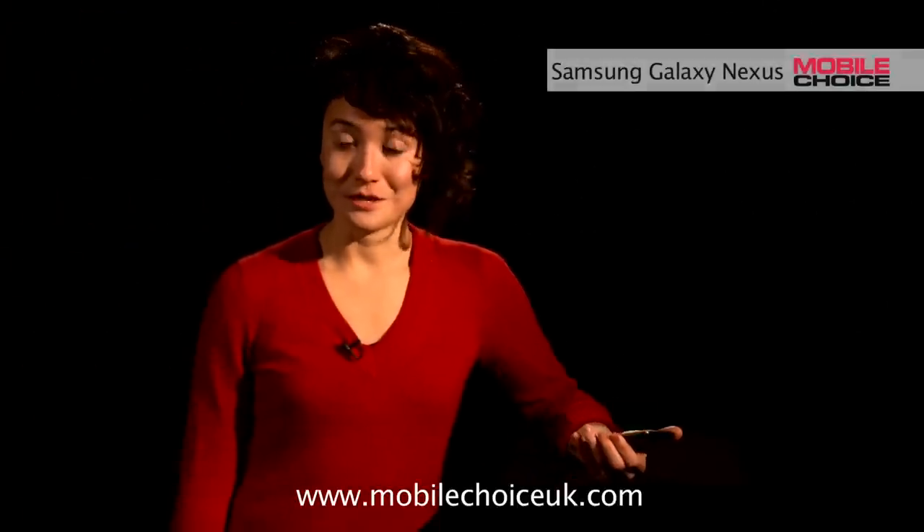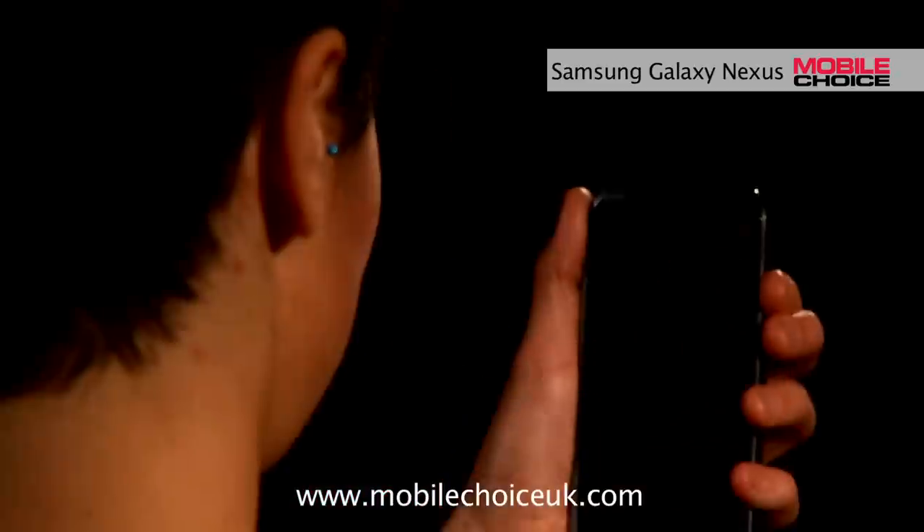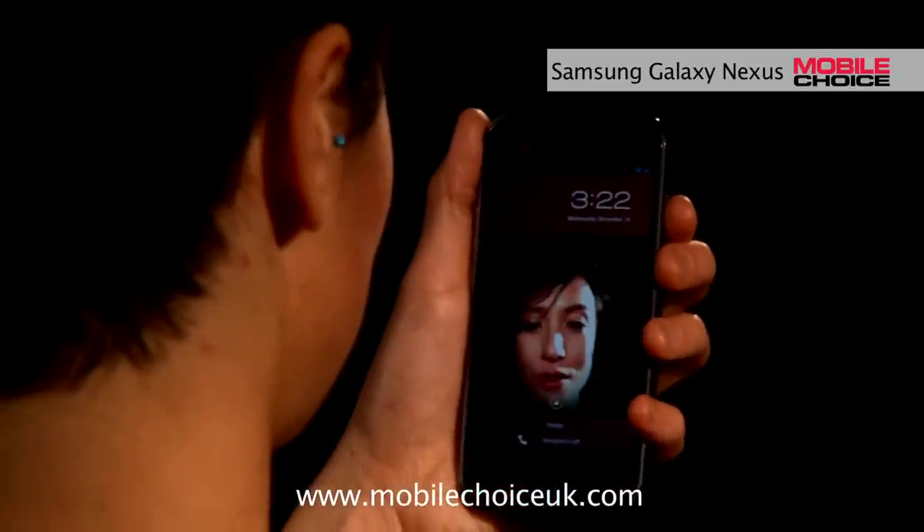One of the more interesting new features on Ice Cream Sandwich phones is the face unlock feature, which actually uses face recognition software to unlock the phone for use. So just wake the phone from its off state and place it in front of your face. It's recognized me, so now the phone is freed for use.